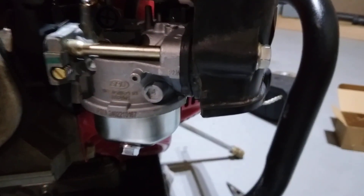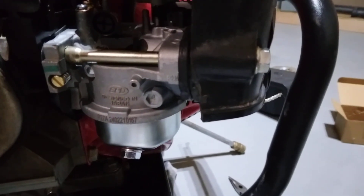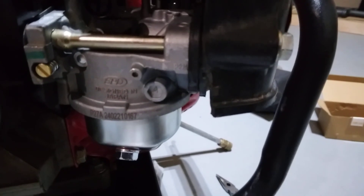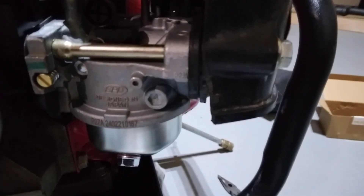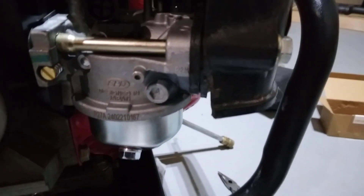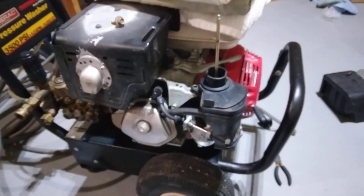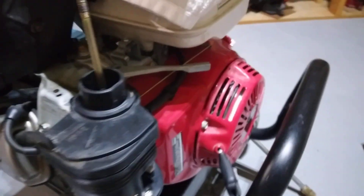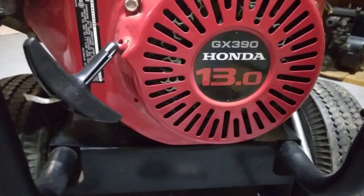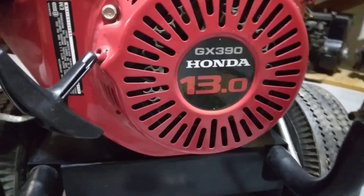This is a review of the Wotian carburetor, a replacement carburetor for the 13-horsepower Honda engine. This specifically went on my power washer, and I will back up and show you the power washer. We will go to the engine side and show that it was on the GX390 Honda 13-horsepower engine.